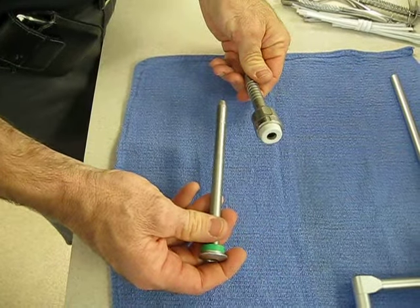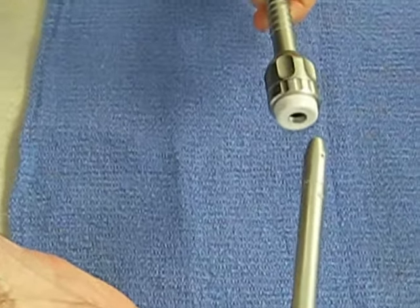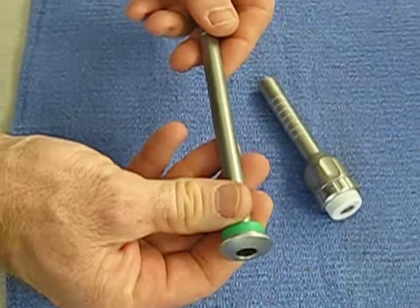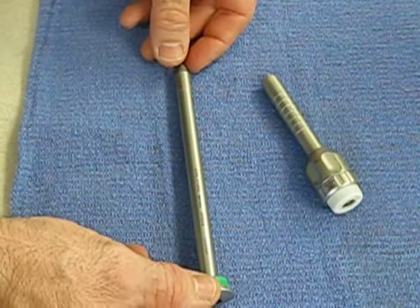To properly clean the trocar cannula, you want to remove the trocar from the cannula. This cleans separately and you can actually soak the entire thing in enzymatic cleaner.